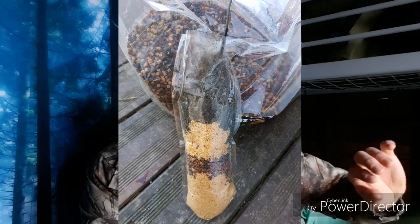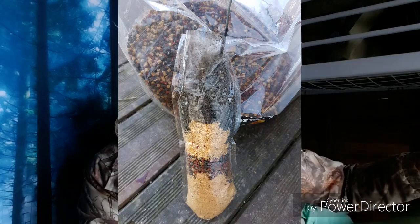I had one rod on a sweetcorn rig straight towards the island and another one on a solid PVA bag, with a fake bit of sweetcorn, chucked out to the right where some fish had been spotted — not by me, but by my dad when he'd been up here working. He noticed the fish started to move around. As I approached, I noticed a big fish spooked out of the shallow bay, which were really good signs that the weather's starting to warm up and they're just starting to move around a bit, so I was quite confident.